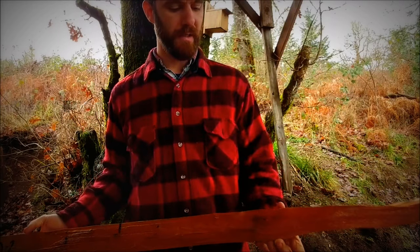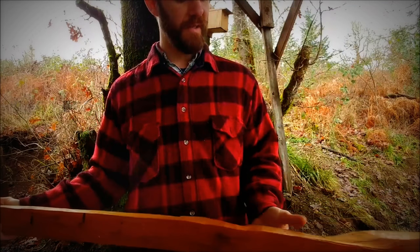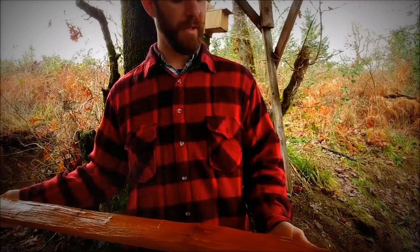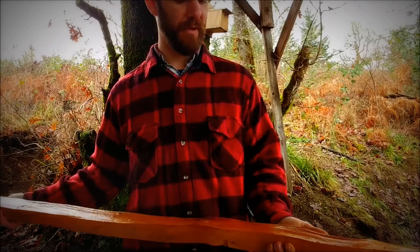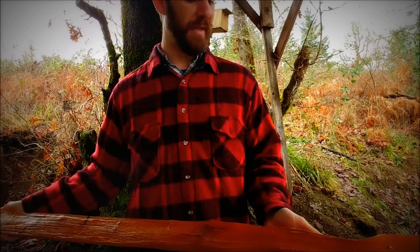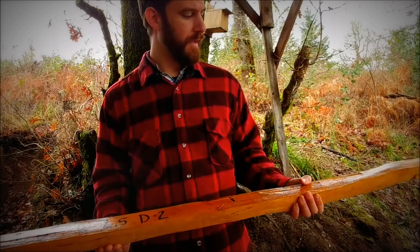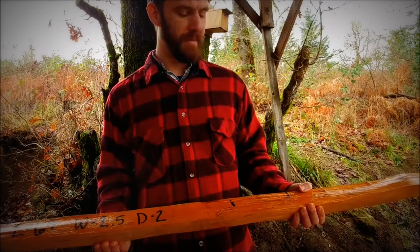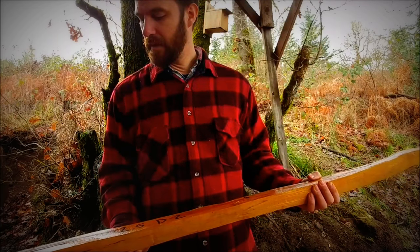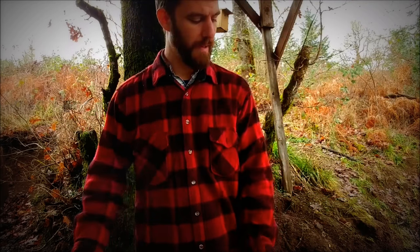It's got a big knot in it here — you can see on this end. It's got an interesting wiggle here at the end, which will add some character to the bow, but would also make it a little more challenging to make a recurve out of this. But this definitely has good bow potential — it's going to have a nice clean back and some interesting character to it. So let's move on and I will show you how we chase a ring.